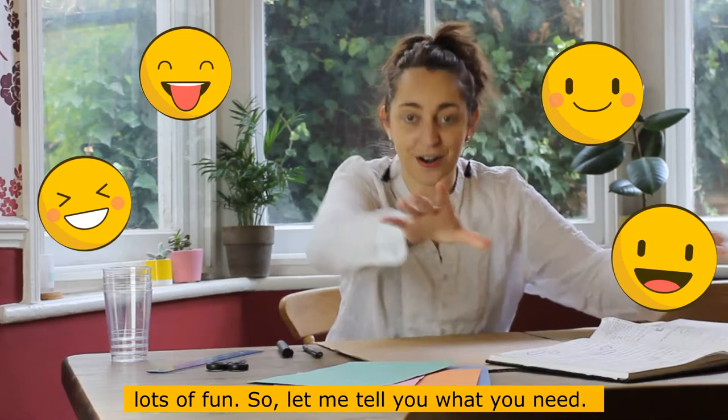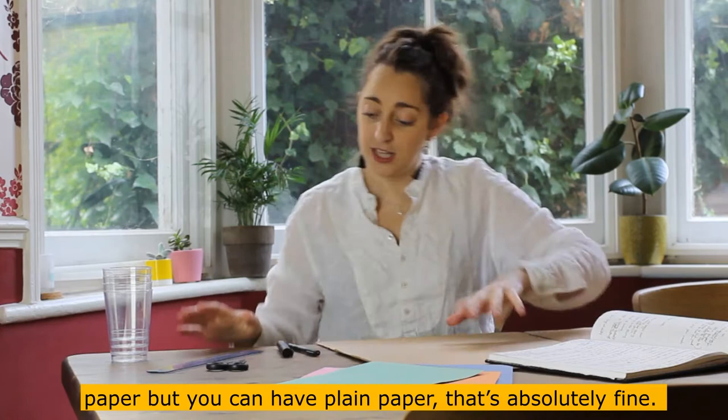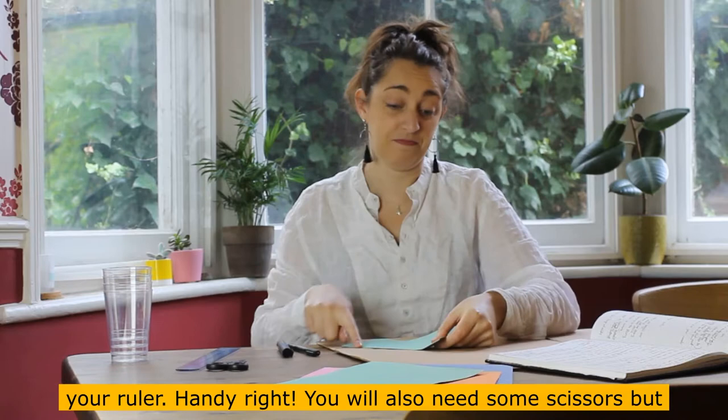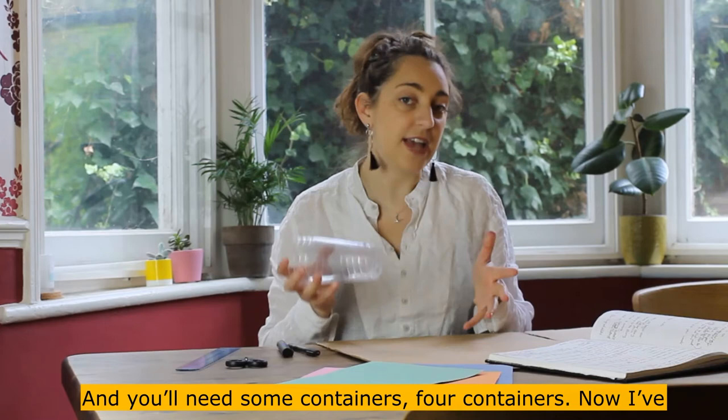Let me tell you what you need. First, you'll need something to write with and something to write on — I've got some colourful paper, but plain paper is absolutely fine. You'll need a ruler, and if you don't have one, don't panic — I've got a handy trick. Get a big bit of scrap paper, fold it in half, and you've got a lovely straight line you can use as your ruler. Handy, right?